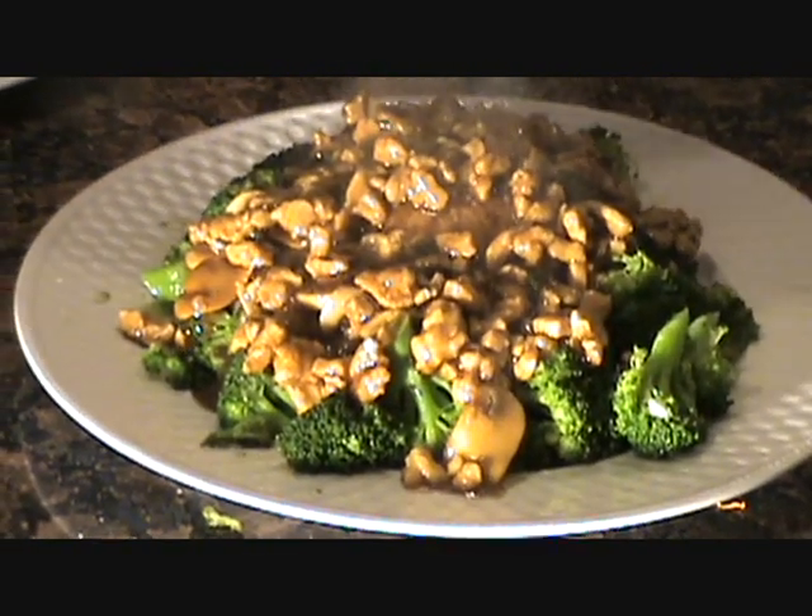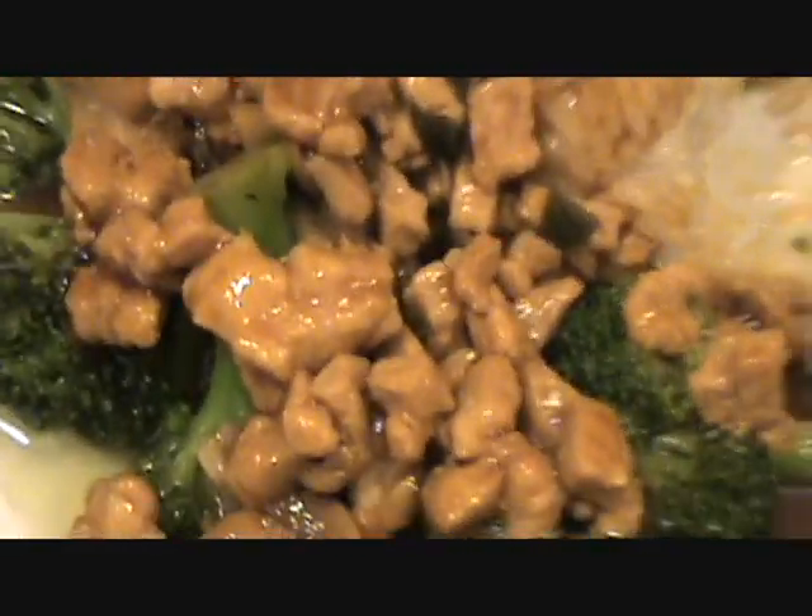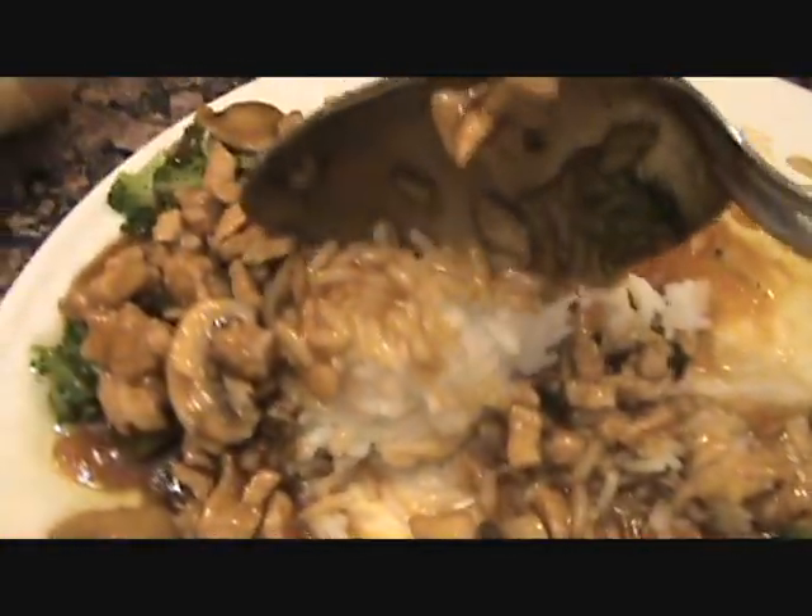Let's dig in, guys. Let's give it a shot. That's it — how was it? Any good? I like it. Would you eat that? I'm eating it. That looks the bomb, man. It's nice and crispy. The broccoli's crispy. The rice is perfect. I like the mushrooms in there.